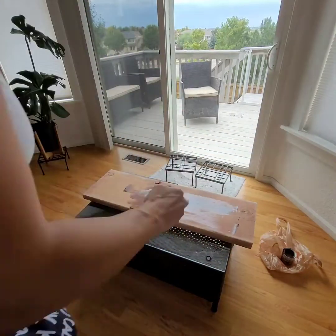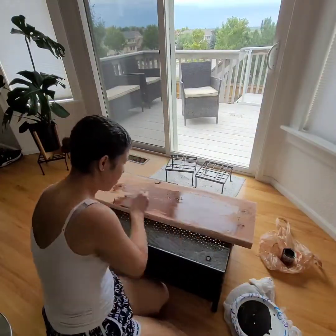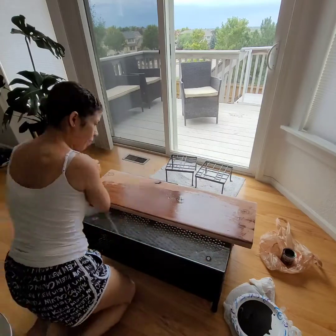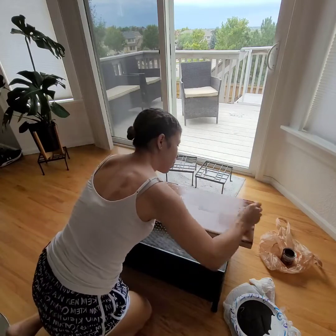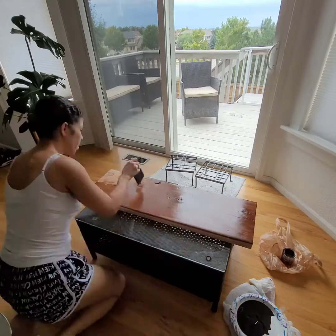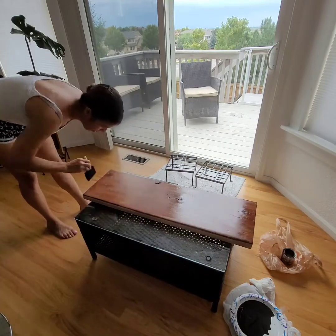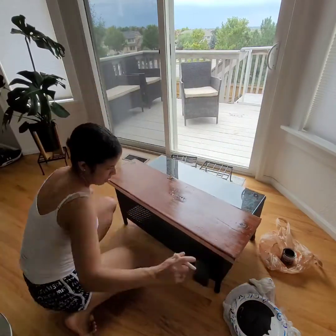You want to make sure you're doing long, even coats when working with stain. In my experience, you don't want to stop mid-stroke because it'll get blotchy. Just do long even strokes, and if you do stop, as long as it's wet it's easy to even out. I personally like working with foam brushes when applying stain because they absorb a lot more and you don't have to use as much — a little bit goes a long way.